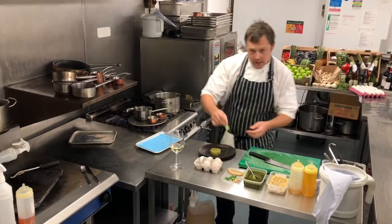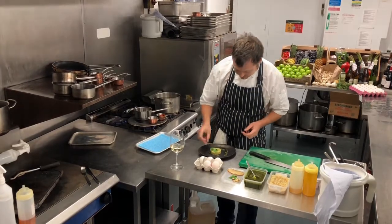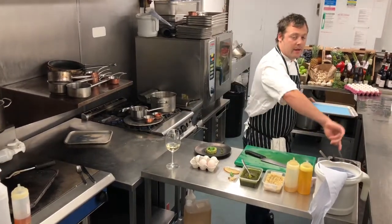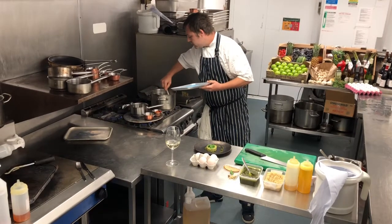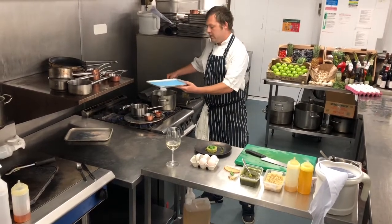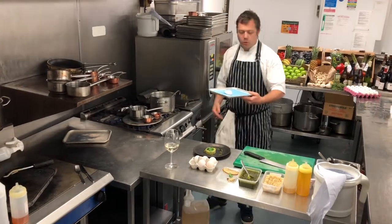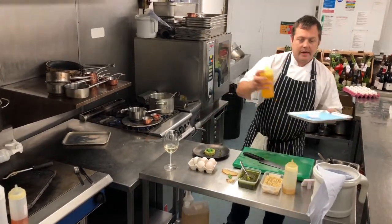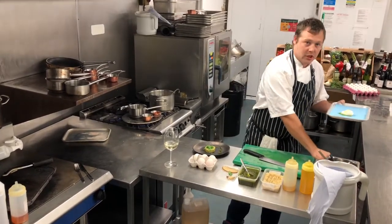We've just got a couple of leaves of fresh wild garlic to sit on the top. Then we're going to grab our duck egg — slotted spoon out onto a tray with a jay cloth just to pick up any excess water. I'm just going to dress it with a little bit of cold pressed rapeseed oil and finish with a touch of salt.